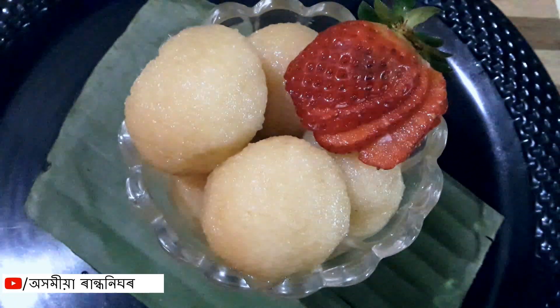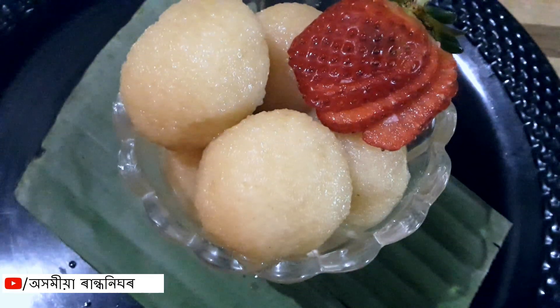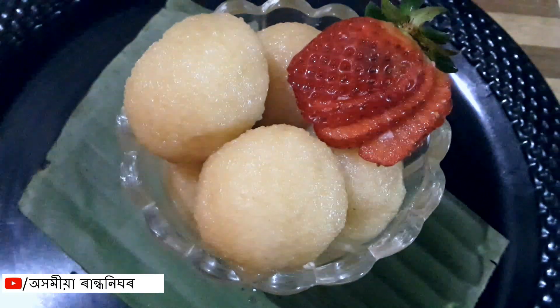Today I'm going to make bread rasgulla. That is the only way I make bread rasgulla, and I'm going to make this bread rasgulla.